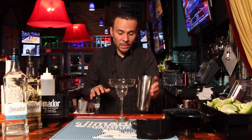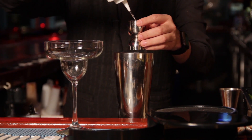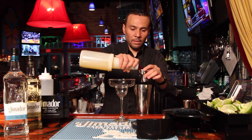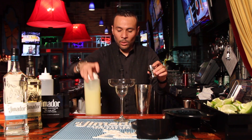We're going to start with a little bit of ice, and we're going to use two ounces of jimador tequila with jalapeño to infuse. One ounce of simple syrup. Dos onzas de jugo de piña. Una onza de jugo de limón.